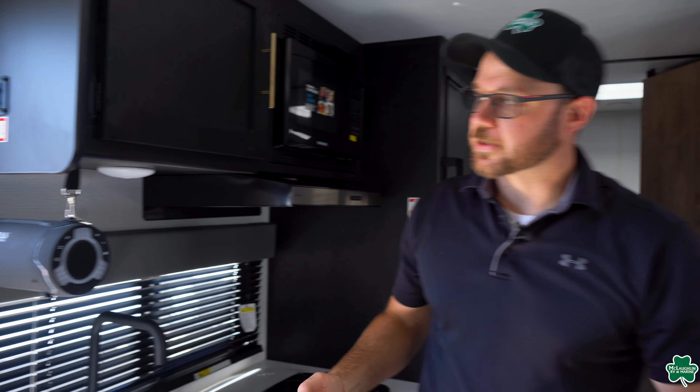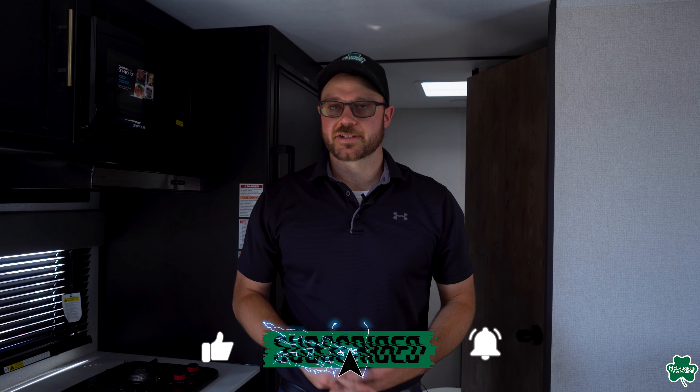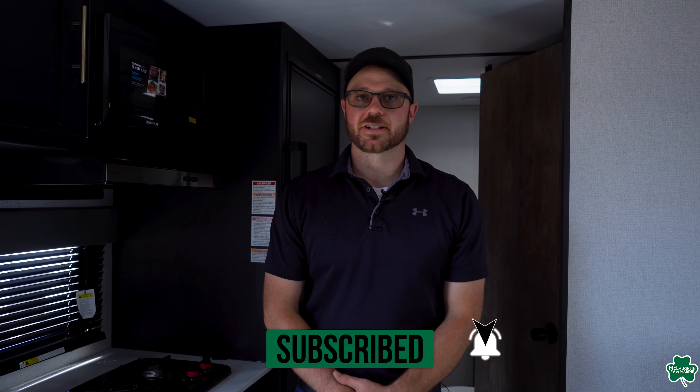Last but not least, you do have this nice Bluetooth speaker here — this is inside or outside, you can bring it with you wherever you go. Just hook it right up to your phone and play any of your music or anything like that you might be listening to.